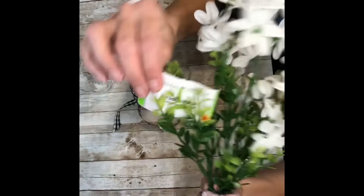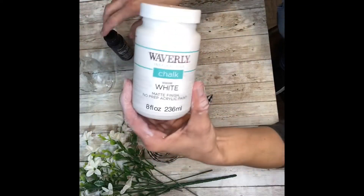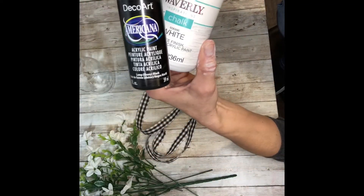Some florals from Dollar Tree, just wildflowers, and some buffalo check ribbon that also came from Dollar Tree. Some white chalk paint — I grabbed black too but I didn't end up needing it.